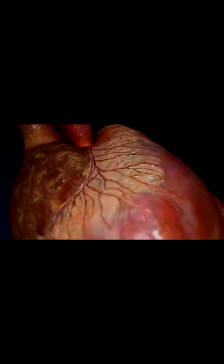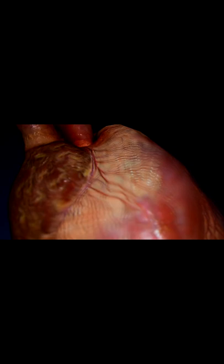Whenever you're listening to a patient's heart sounds and you hear lub dub, have you ever wondered what exactly is making that noise? Well, it's actually pretty simple — it's your heart valves.